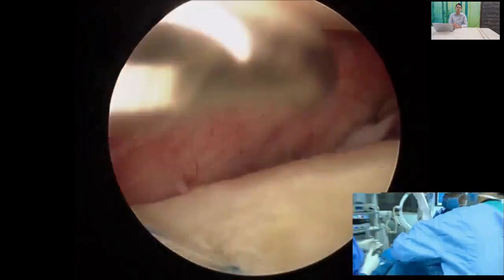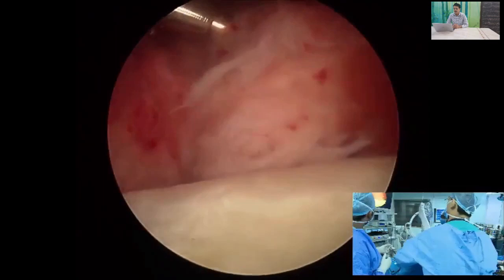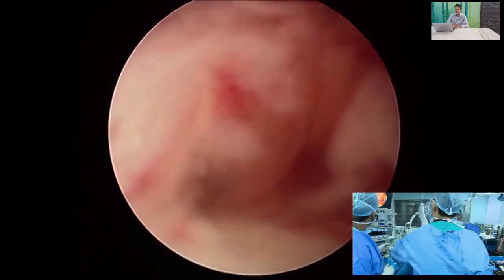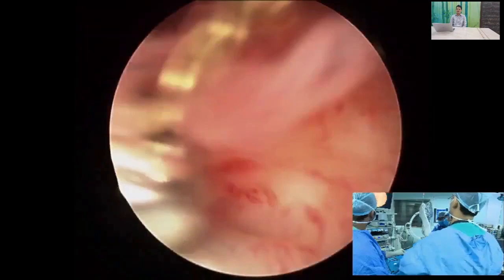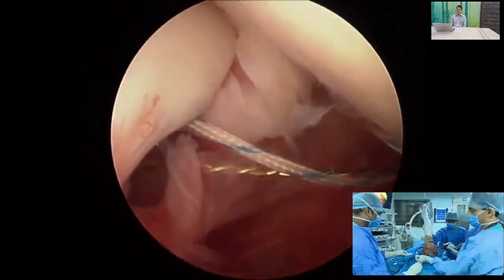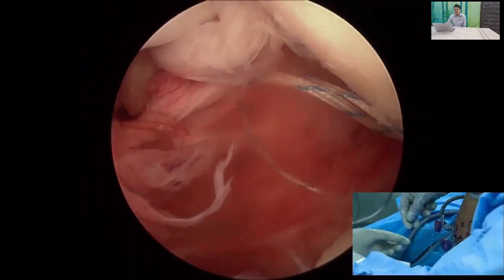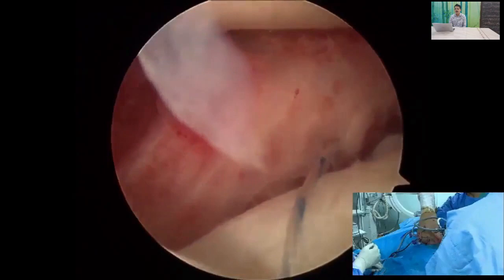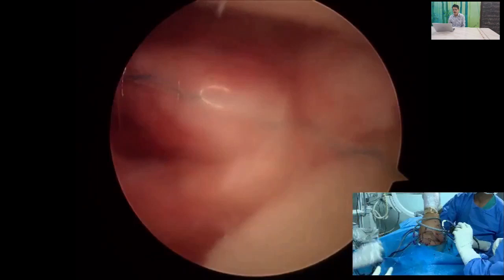Pass the sutures through the capsulolabral complex, exiting inferior to the inserted anchor. Once the tip is visible, the suture shuttle is grabbed by a suture grasper through the anterior superior portal and loaded with the fiber wire. This is pulled through to create a tissue limb. Using this tissue limb as the post, tie a sliding locking knot — specifically an SMC knot — through the anterior portal.